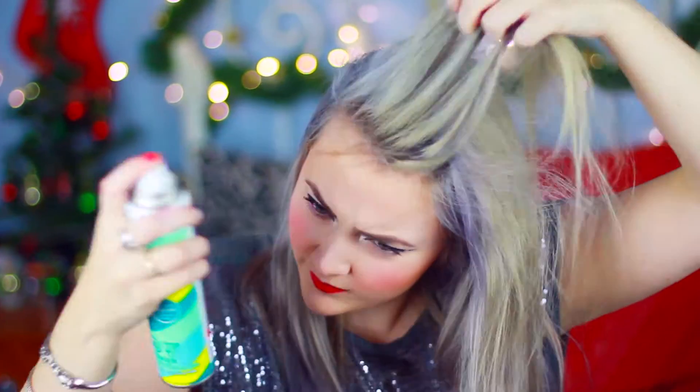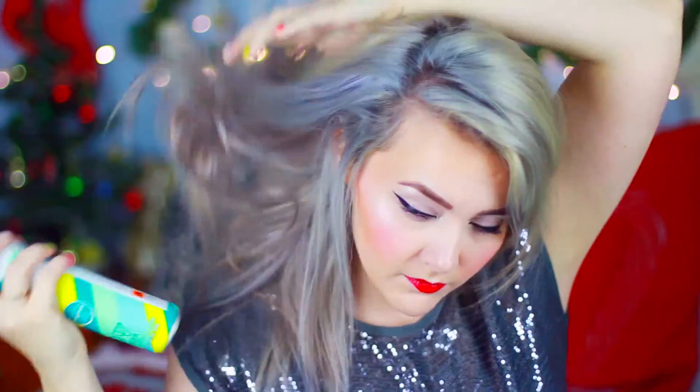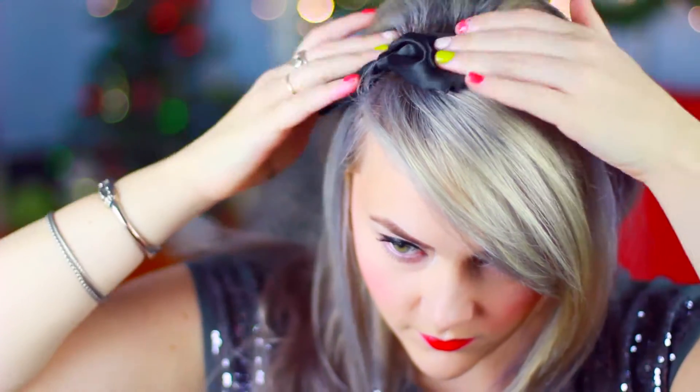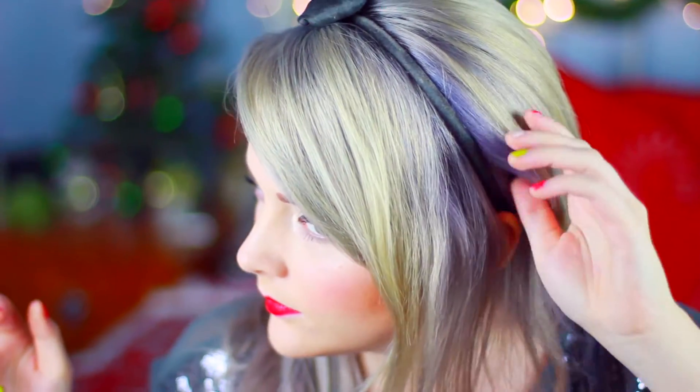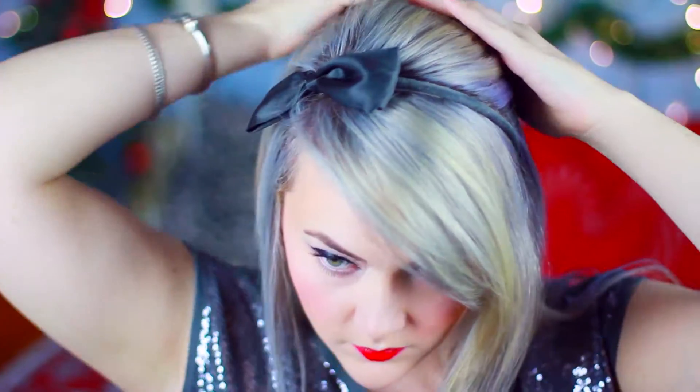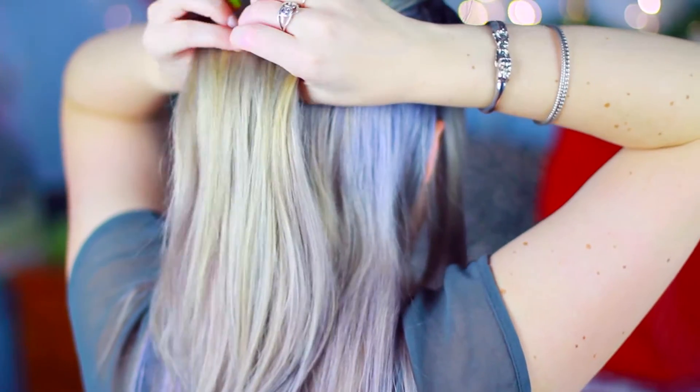So before we get started, I'm actually using second day hair for all these hairstyles. I just went ahead and sprayed some dry shampoo — I'm using the Batiste one because it is my absolute favorite — and I'm just massaging that into my hair. Then I'm going to start with the first hairstyle by separating the front sections of hair away from the back using a headband.